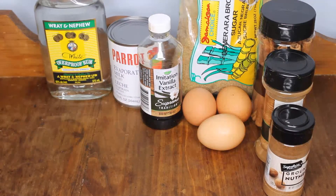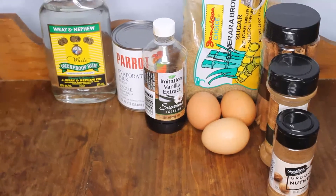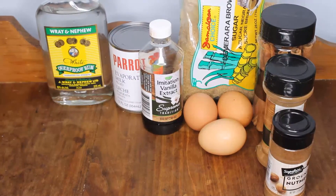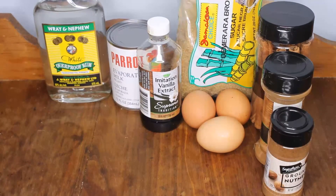These are the ingredients you'll need: some egg, vanilla extract, evaporated milk, some Gouda, white rum from Jamaica, nutmeg, cinnamon sticks, and sugar.